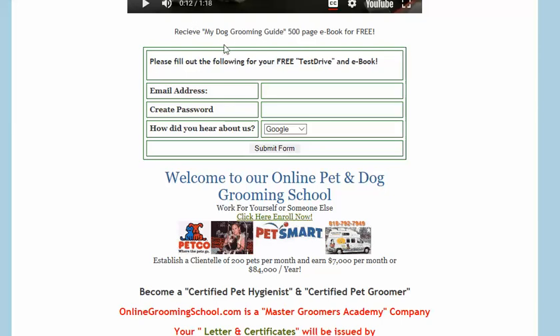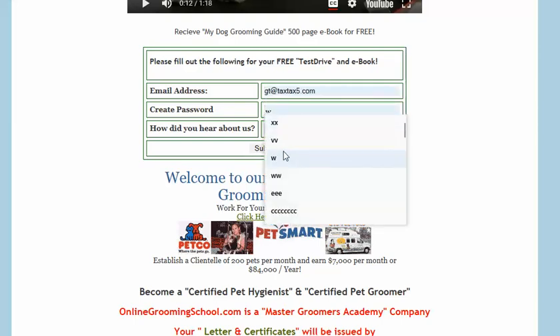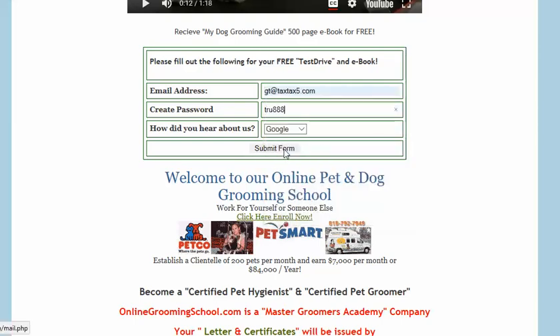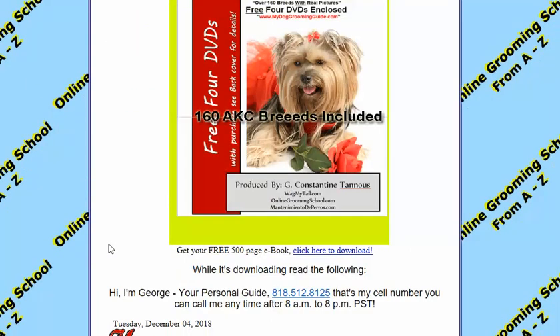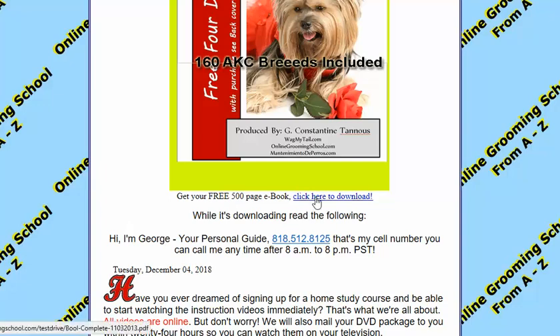To get your book, it says: 'Receive my dog grooming guide — 500-page e-book for free.' Take a free test drive. Come in here, put in your email address, submit. When you submit, it comes here: 'We're glad you decided to take your free test drive and receive your free 500-page e-book — learn and make money.' You click here to download your book; it's gonna take a little bit of time, just be patient.